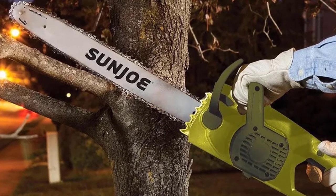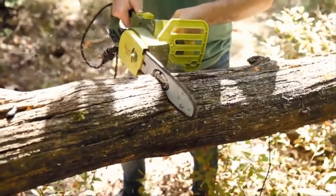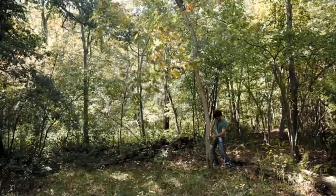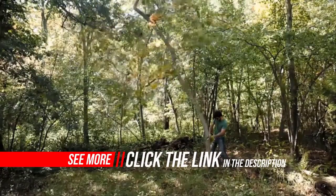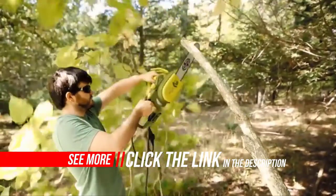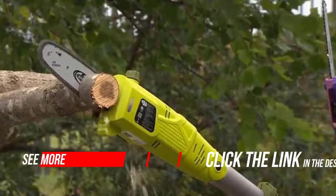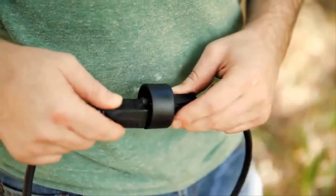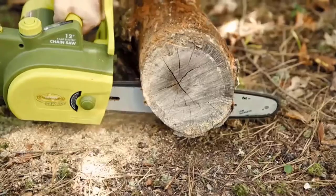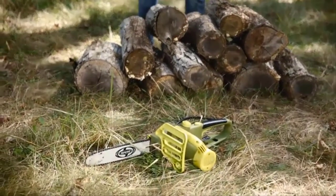The Sun Joe SWJ698E weighs about 7 pounds, which makes it quite lightweight, so you should have no problems carrying it around in the garden for a long period of time. It has a pretty good build quality and comes with a 9-amp motor that is good enough for cutting several small branches in your garden.